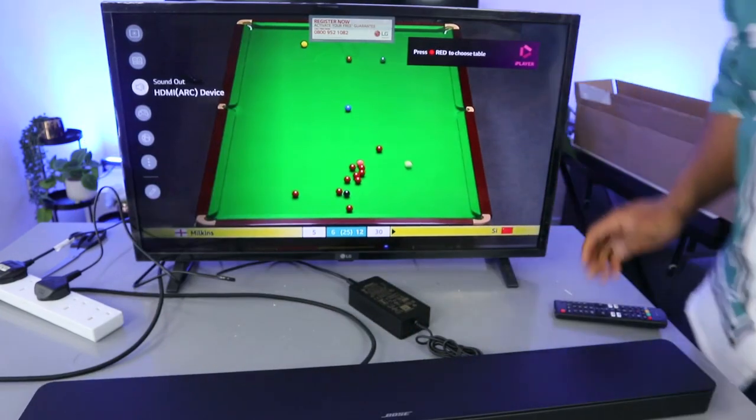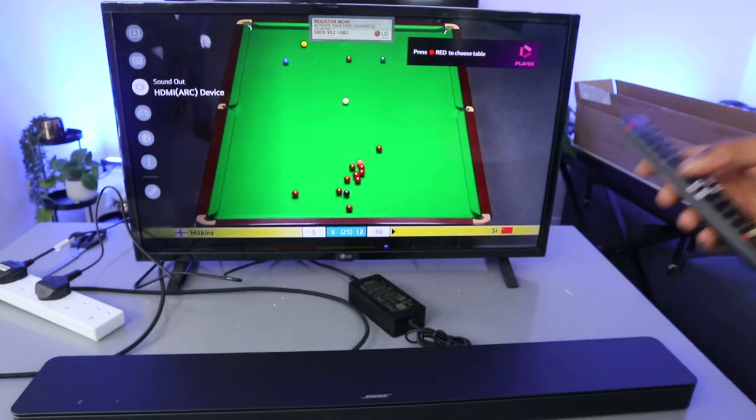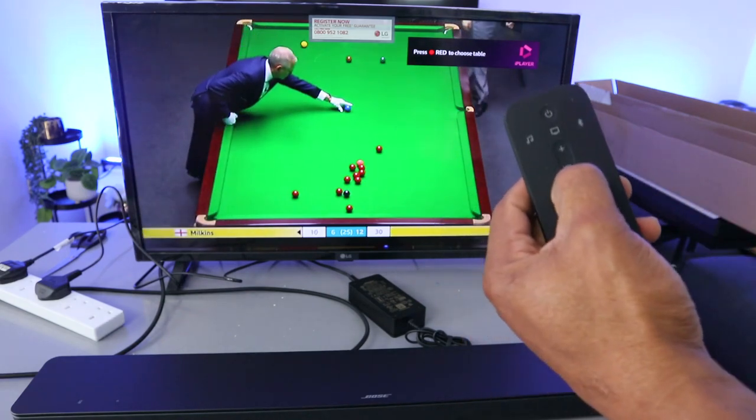So this is how to hook this up to your TV. Note that when it's in HDMI ARC mode, you can control the volume using either the TV remote or the soundbar's remote control.